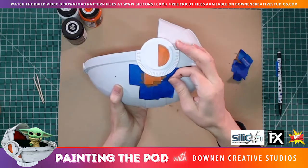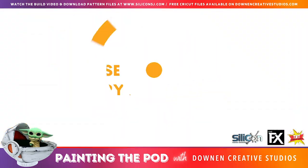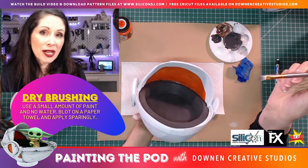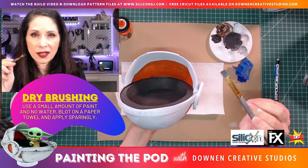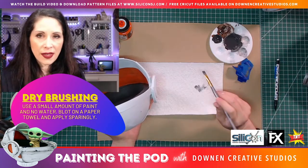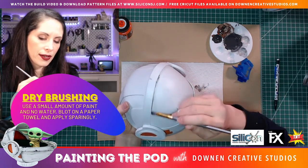The next thing I'm going to do is carefully peel off this tape. Then I'm going to use a technique called dry brushing, which means you put a little bit of paint on your brush directly — don't dilute it with water — blot some off on a paper towel, and then get your brush in there and just sort of wave it around.